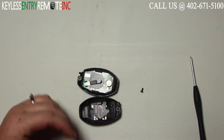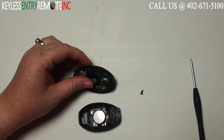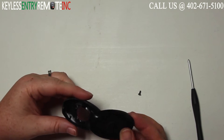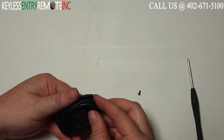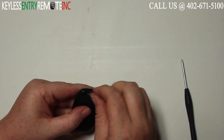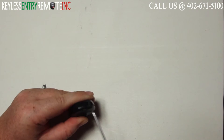Once you have the old battery out, to replace it simply slide the new battery back into place. With this key fob it is plus side down. Then once you have the new battery back in place, you can go ahead and snap the key fob back together. Your last step will then be to replace the screw and tighten it down.